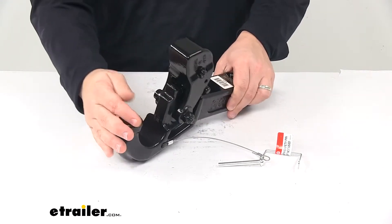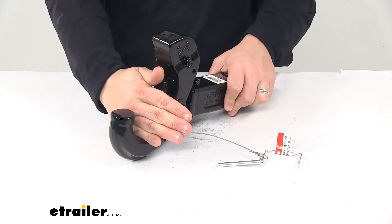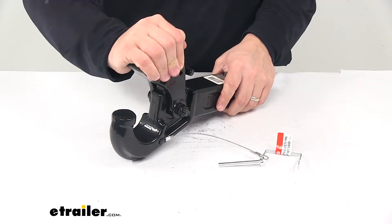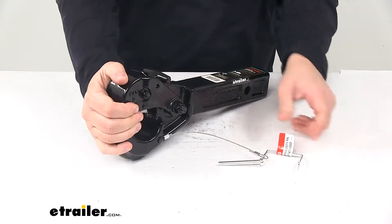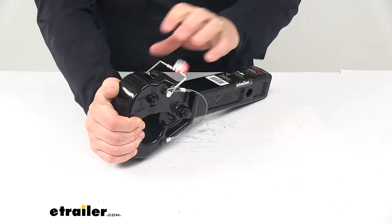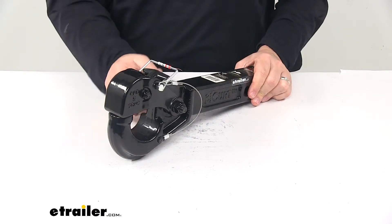This is going to allow you to connect to your Lunette ring, and then to secure it you bring this back down, take the pin, place it through, and secure it with the clip on the other side — that's all there is to it.